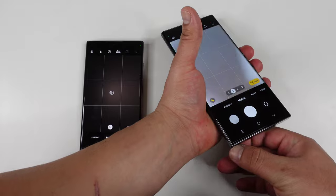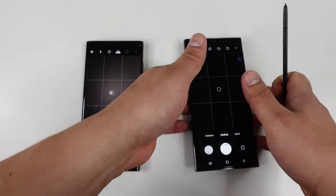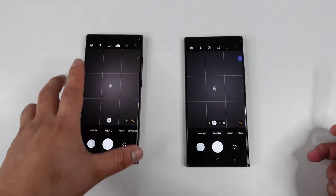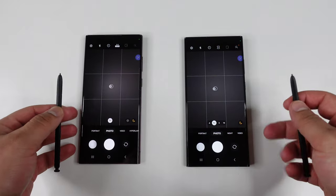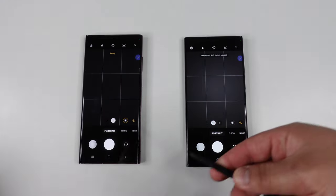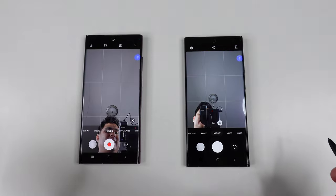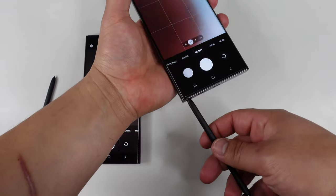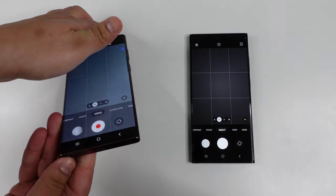One thing I want to test is the speed of the S Pen. For those of you that know, it does have Bluetooth capabilities and you can use it as a wand to switch up camera modes. I want to see which one does it fastest. Here we go — this is the S22 Ultra S Pen — let's switch over to portrait mode, back to photo mode, and switch cameras. That was a little bit faster with the S23 Ultra, but pretty much almost exactly the same.